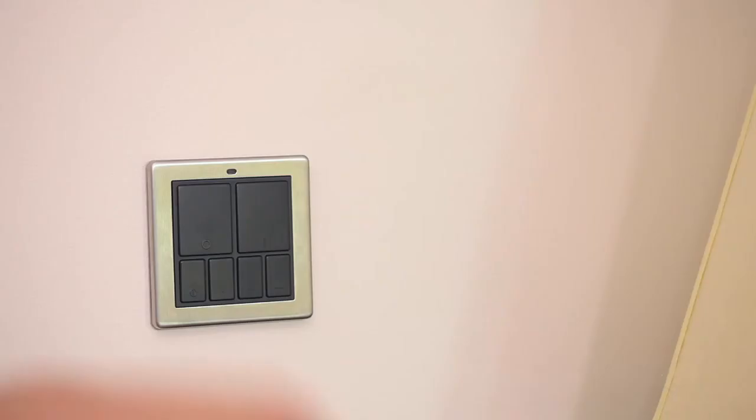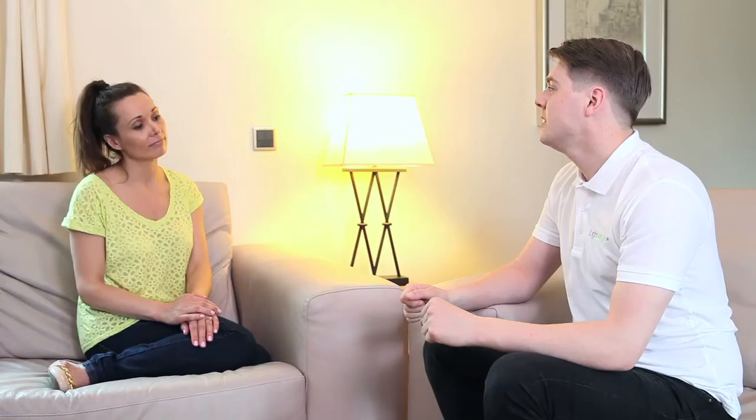The mood controller allows rooms to be used for different occasions, recalling a mood at the touch of a button. Example moods to set up include a brightly lit mood with all lights on for when the kids are doing their homework, a moderately lit mood for relaxing and reading a book, and a dim light movie mood for watching a film. Remember, you can also store moods using the smartphone app or using the handheld mood controller.